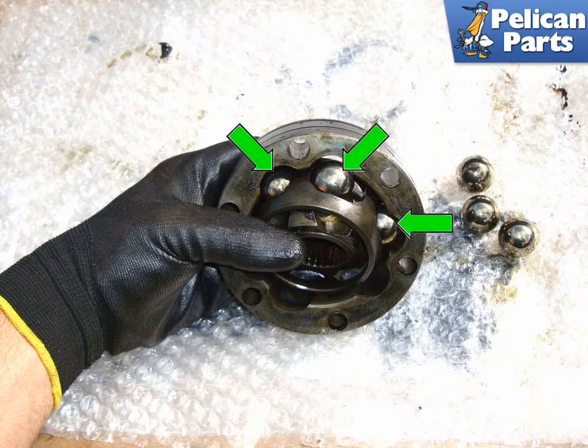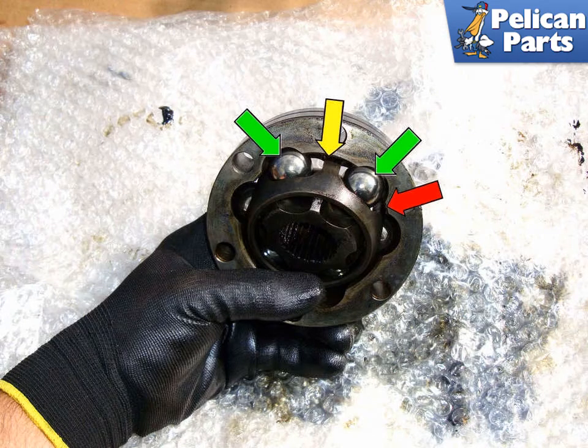Hold the inner race and cage at a 45 degree angle to the outer race and start installing the ball bearings, green arrows. Flip over the CV joint and install the remaining ball bearings, green arrows. Be sure to put the two ball bearings in last that are spread apart from one another in the outer race, yellow arrow. You will not be able to install the inner part of the CV joint if you install the two ball bearings into slots that are closer together, red arrow.